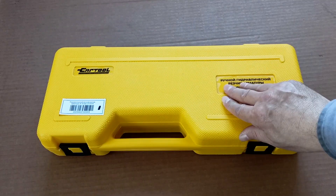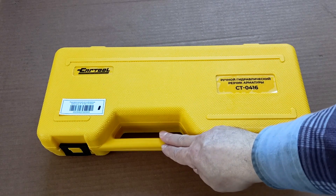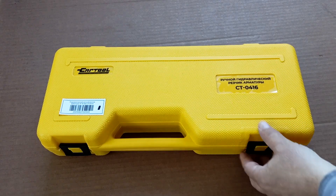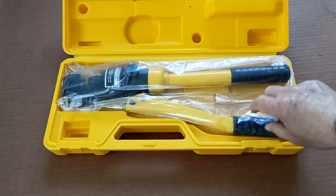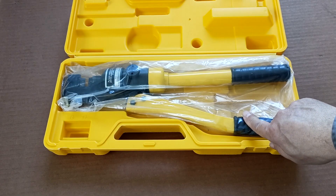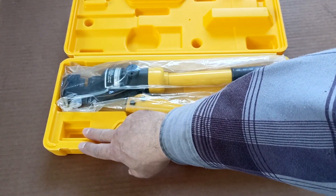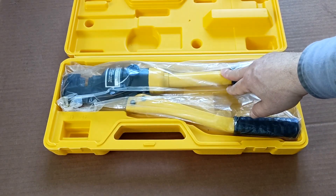The cutter comes in this branded yellow case. The handle is shifted towards the center of gravity of the tool — it's amazing that even this was thought out. Open the latches and let's open it. As you can see, the reinforcement cutter occupies almost the entire space of the case. There is a place for spare knives. The cutter itself is initially supplied in such a package.